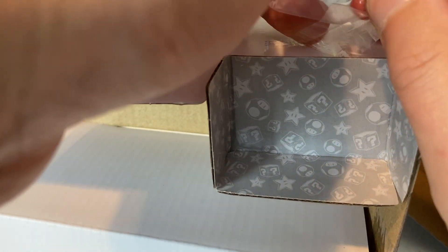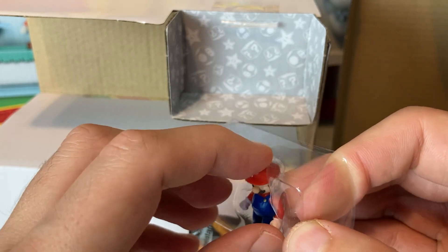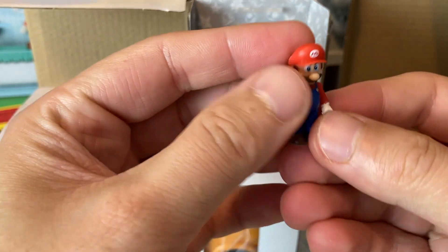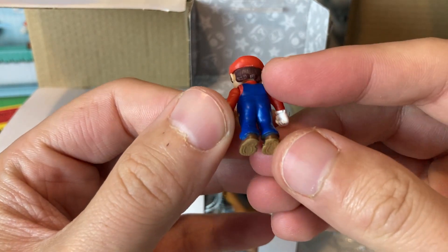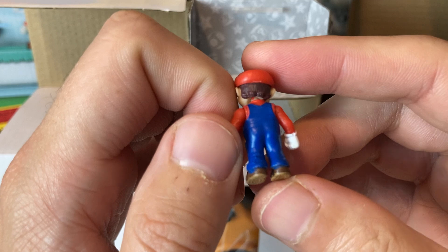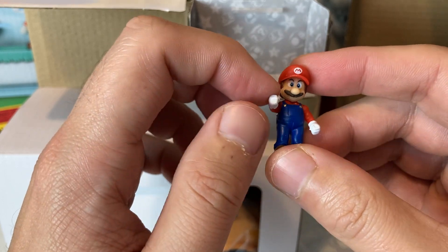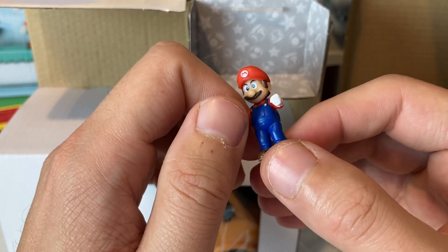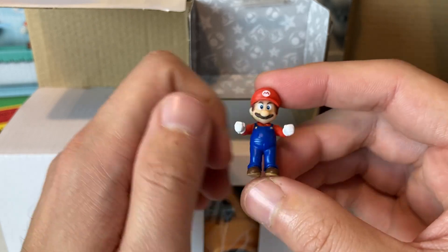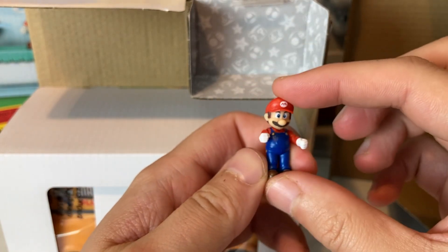Up here we got little Mario. So right here we've got this little tiny Mario — we're just gonna go ahead and pop him out. These things are gonna get lost so fast. Look at that — just this tiny Mario. I don't think there's a year printed on there. So if you ever come across one of these in the wild 10 years from now at a yard sale or thrift store, this is from the Super Mario Bros movie. I don't think we've ever gotten a Mario this tiny before.